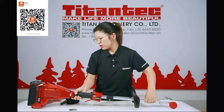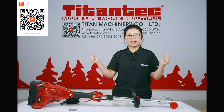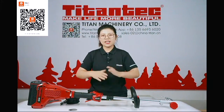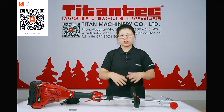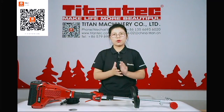For this grass trimmer, we can use two kinds of handle: one is a loop handle and another is a bicycle handle. We can also use a split shaft or a complete shaft, just like the gasoline brush cutters. So we have a total of four models for brush cutters.